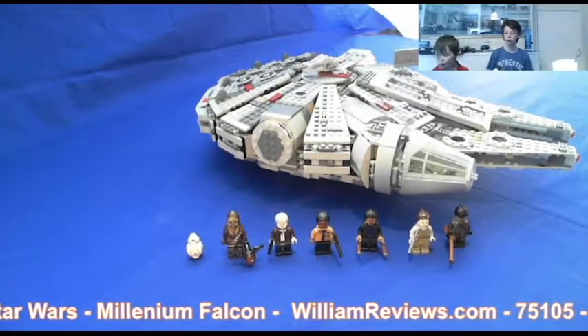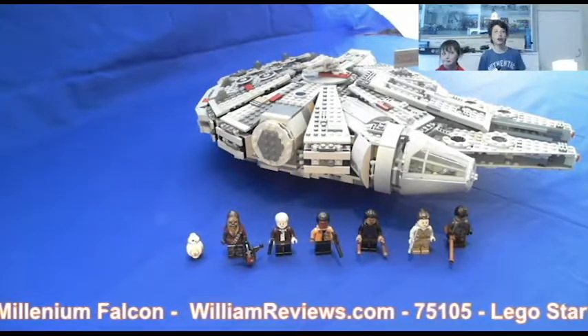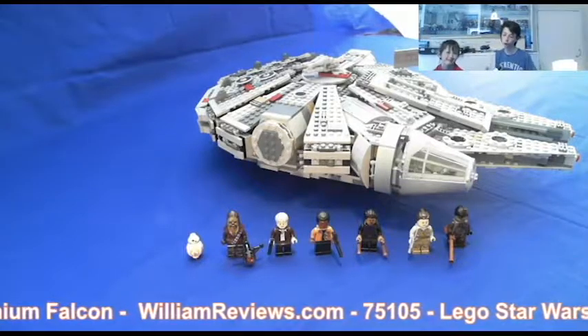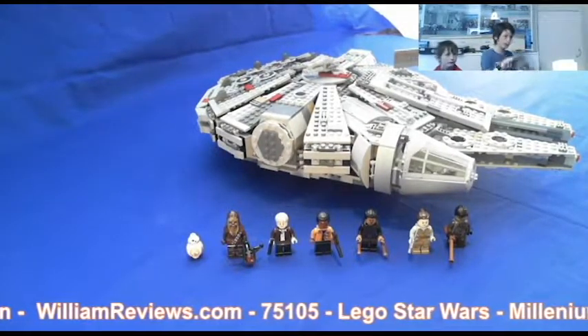William, what's your rating on this model? I'm going to say 8.9 out of 10 because it's a brilliant model but could just be that little bit better to make it perfect.